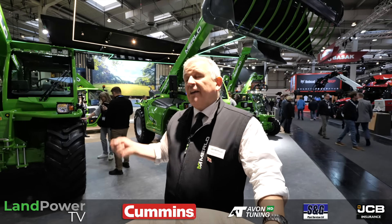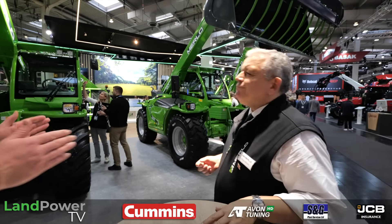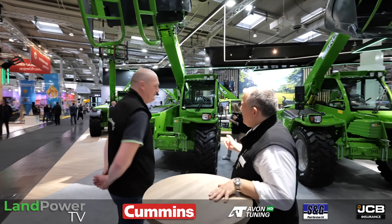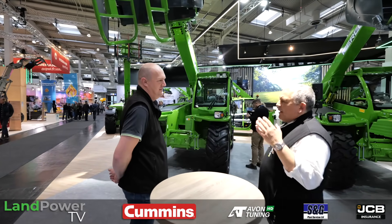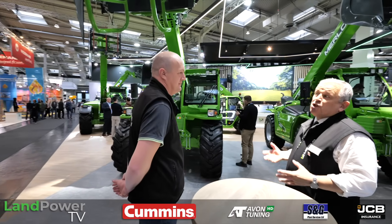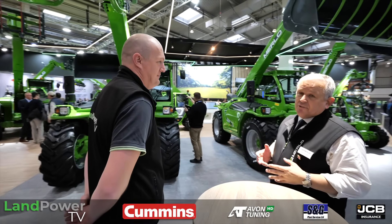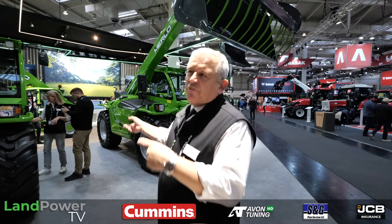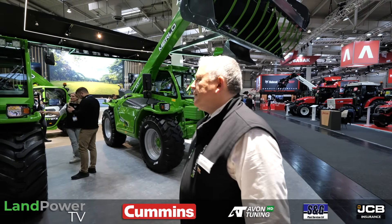Part of that evolution is what we've got on display at Agritechnica this year. We won't see it immediately come to market — it's a two-year cycle every Agritechnica — so we're showing updates that we'll see before the next show. Most of this will hit the market next year in 2026, so what we're seeing now will get gradually phased in. We're using this as an opportunity to show what's coming down the line, particularly for existing Merlo customers but also those maybe using other brands who can see our future direction.